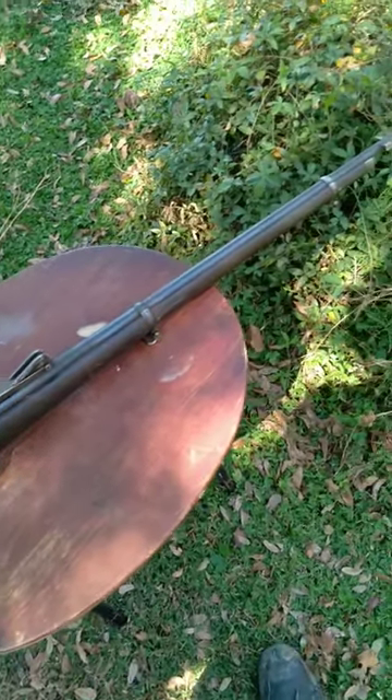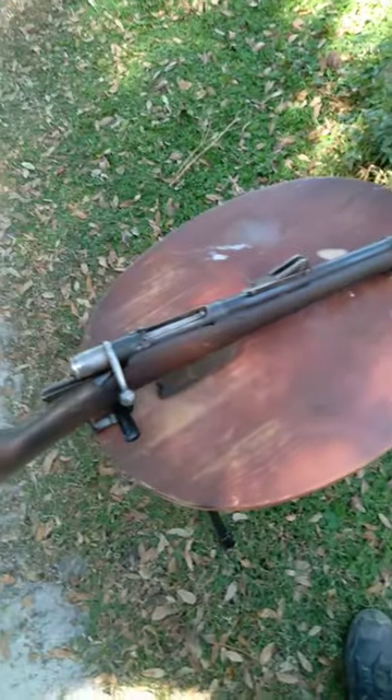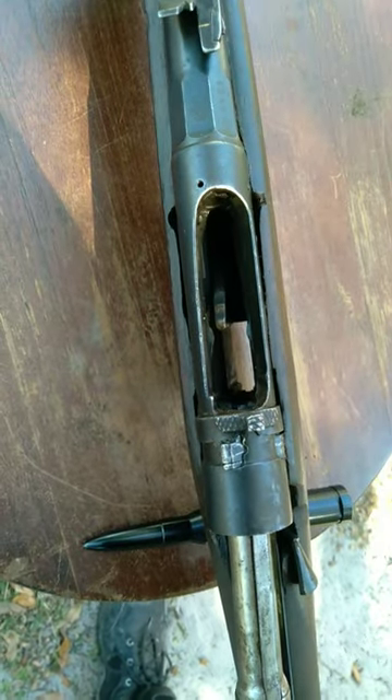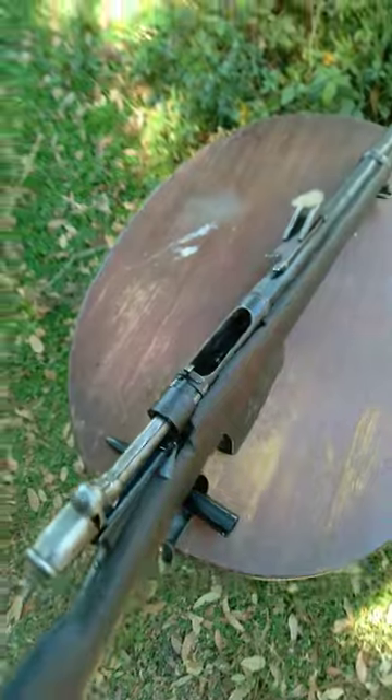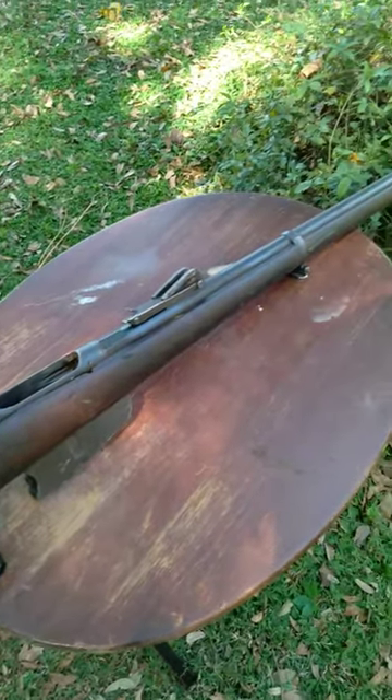It was converted to 6.5 Carcano — however you feel like pronouncing that — and what they did was essentially add the same kind of Mannlicher clip system in these rifles that they have in their actual Carcano-built rifles.